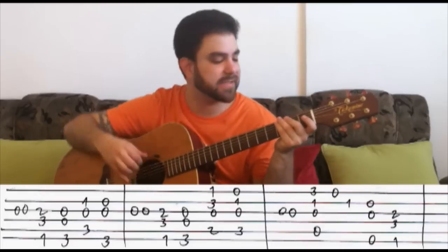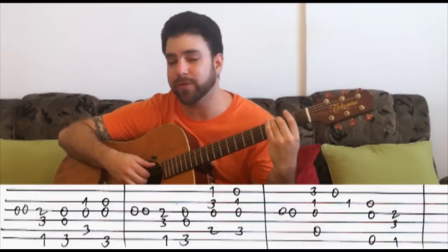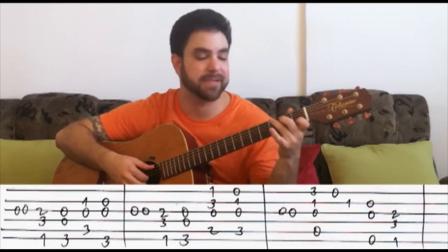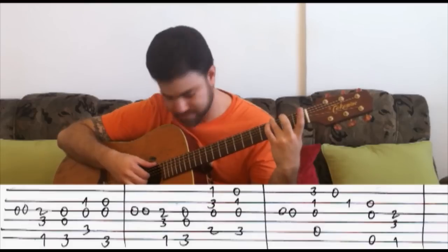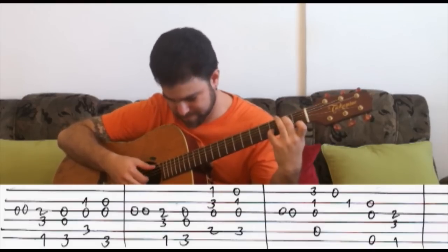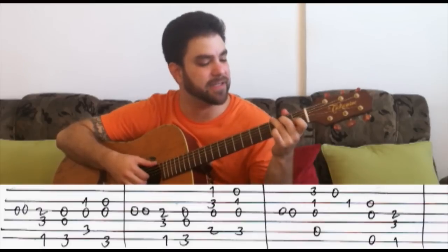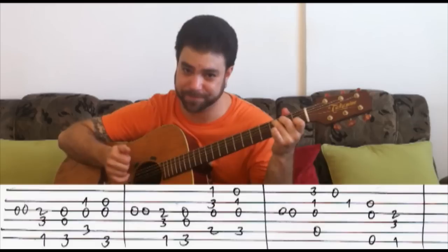So the second line was again G string or G chord, then F, G, G7 over B, C. So right now we have this. Let's call out the chords: F, G, C, G — F, G, G7 over B, C.